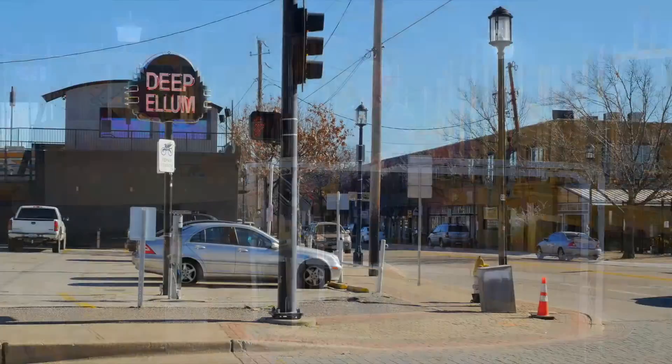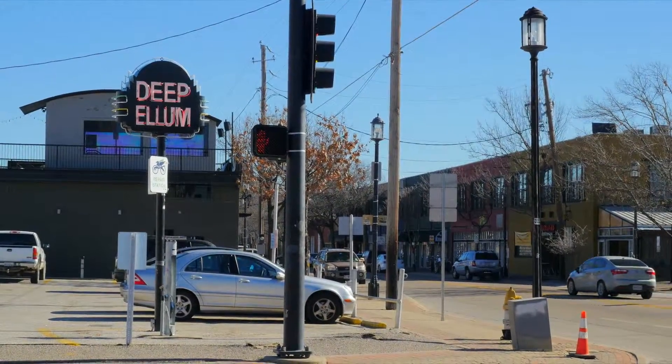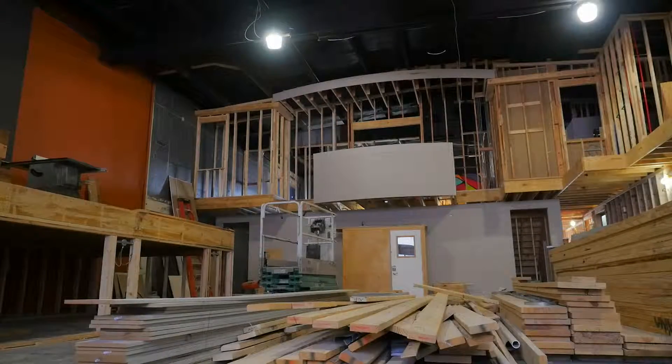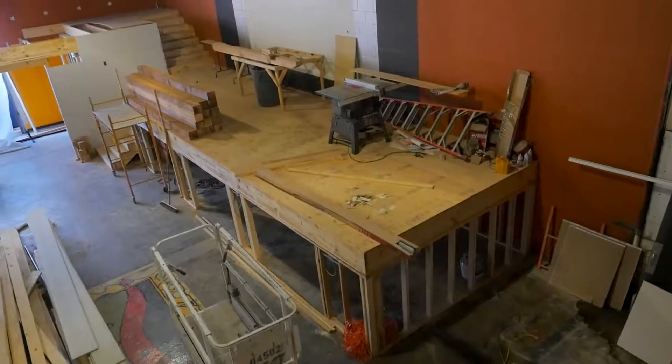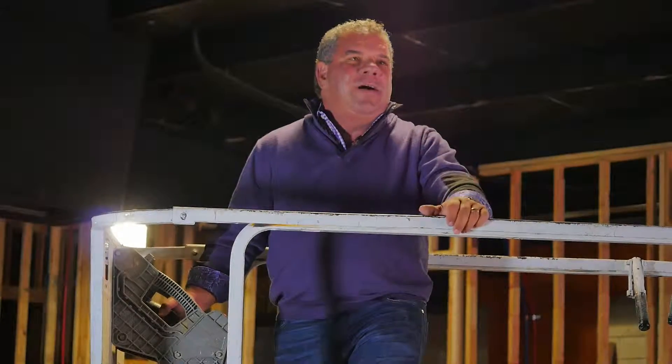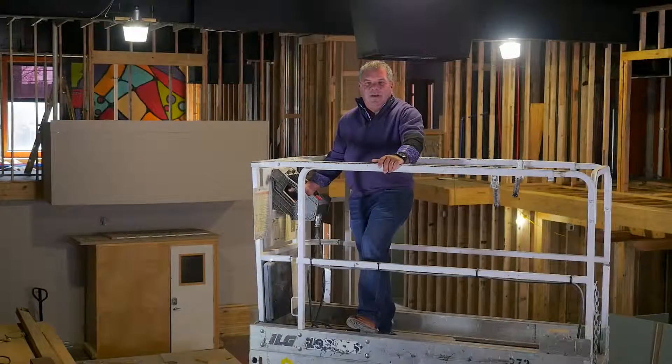We are back at Cafe Solcera, Deep Ellum, Dallas, Texas, and as you can see, the progress is coming along. The wall behind me is starting to take shape. The stage is pretty well complete. The bar is coming along. Inclement weather this week has been a little bit of a problem, but we're moving along on this episode of Bill and Bruce.